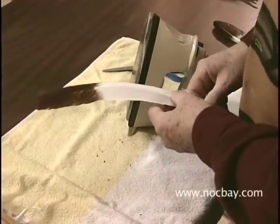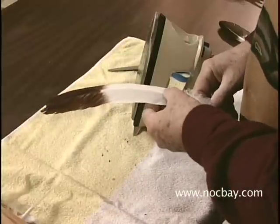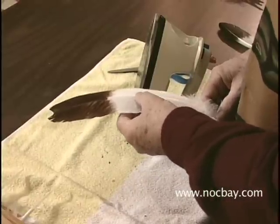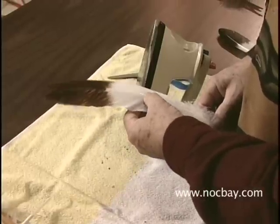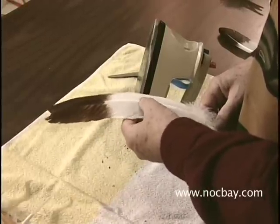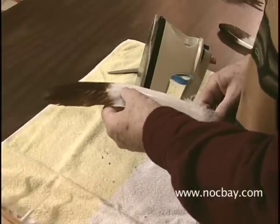The turkey feathers from the wings are curved — more so than eagle feathers. So if we're going to use this feather to make a bustle to look like an eagle bustle, or use it some other way to make it look more like eagle feathers, then we need to straighten these feathers out.